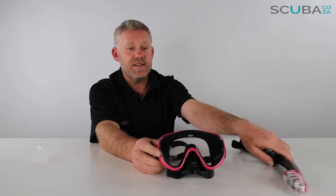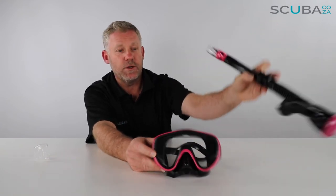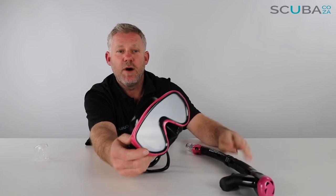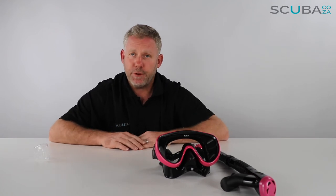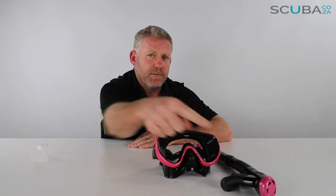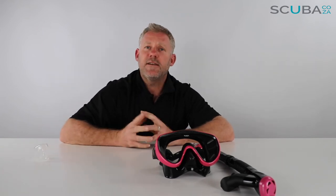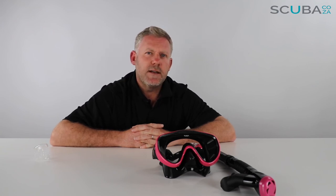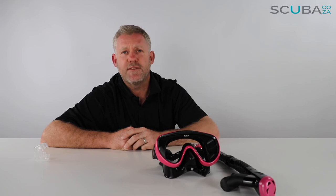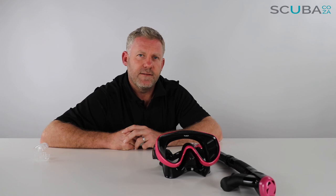So there's the review of the TUSA Sport Black Series for ladies, available on our site. It comes with a really awesome dry snorkel and a single lens mask with great field of vision in a funky pink color. If you enjoy the product reviews please subscribe to our YouTube channel. You can also check out our social streams — the main one being facebook.com/scuba.ca — as well as Instagram, Twitter, and more. That's it from me — I look forward to seeing you in the water!